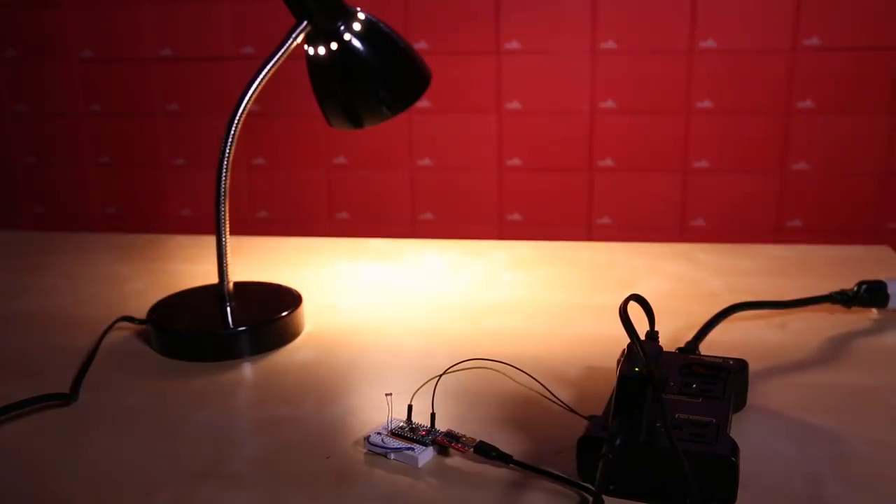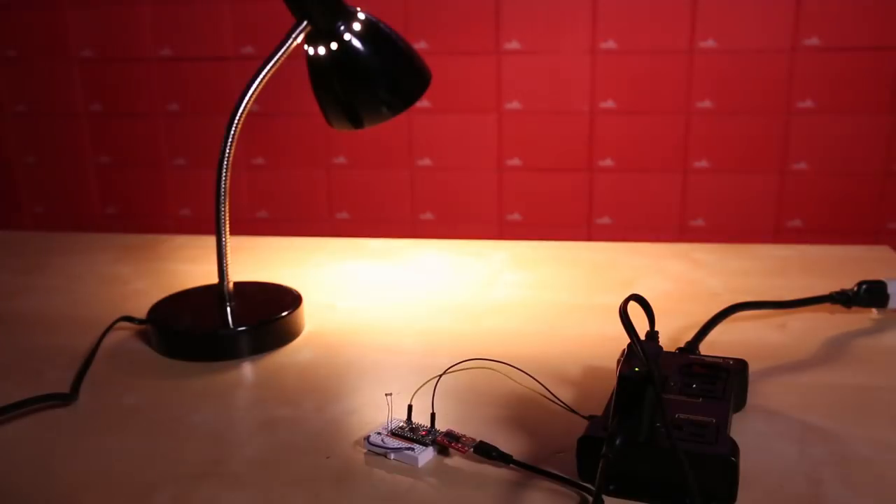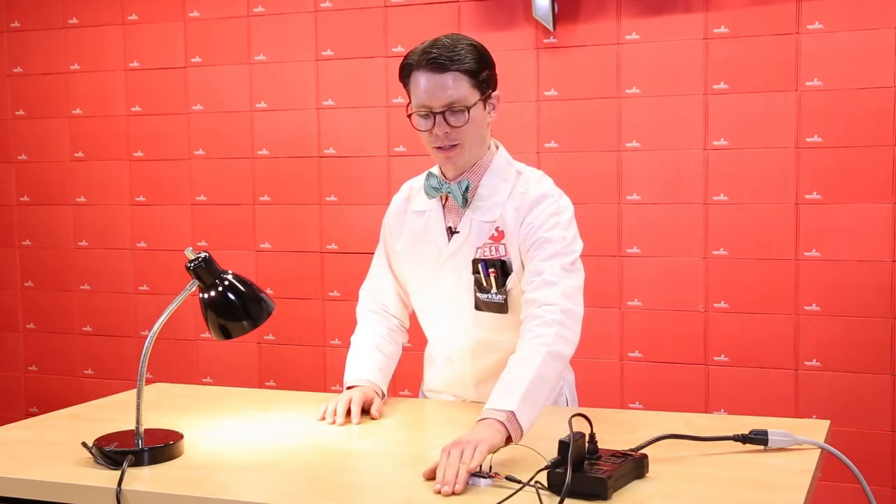As a quick example, I've hooked up this lamp to an Arduino and light sensor. Now, when it gets too dark in here, the light turns on automatically. You can also see that when I cover the sensor with my hand, the light turns on.